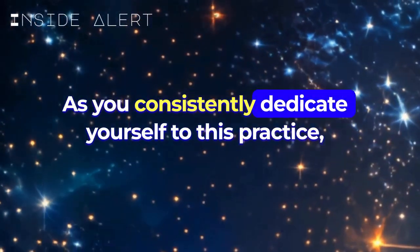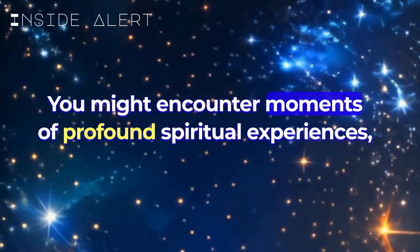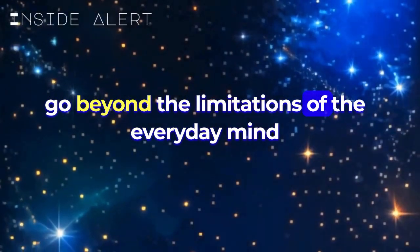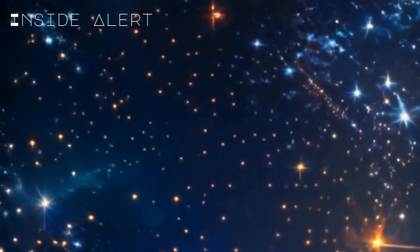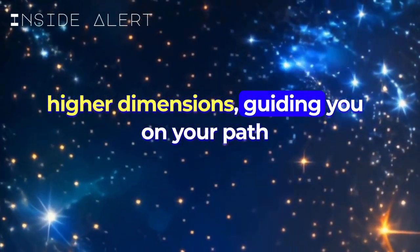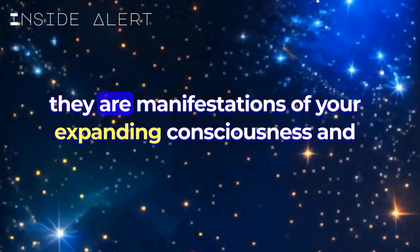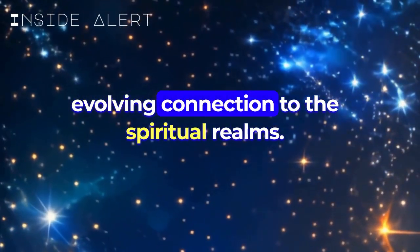As you consistently dedicate yourself to this practice, you may begin to notice subtle shifts within. You might encounter moments of profound spiritual experiences — a sense of oneness, moments of clarity that go beyond the limitations of the everyday mind, and a deeper connection with the universal energies. These spiritual experiences are like whispers from higher dimensions, guiding you on your path to self-discovery and spiritual enlightenment. Embrace these experiences with gratitude and openness, for they are manifestations of your expanding consciousness and evolving connection to the spiritual realms.